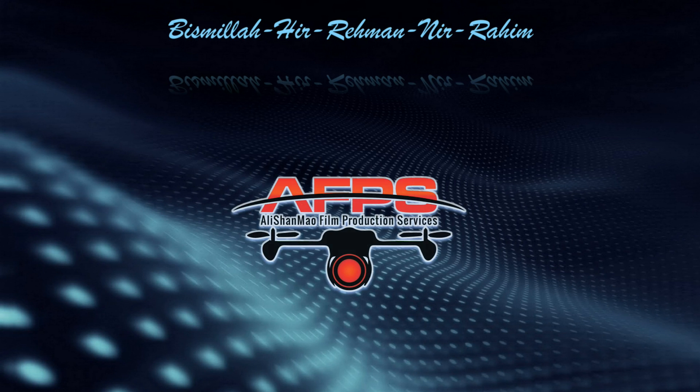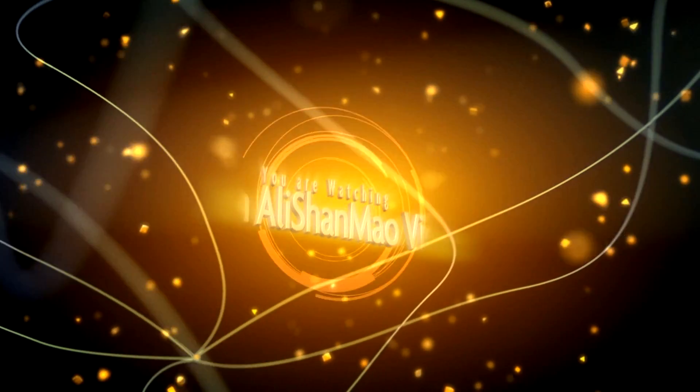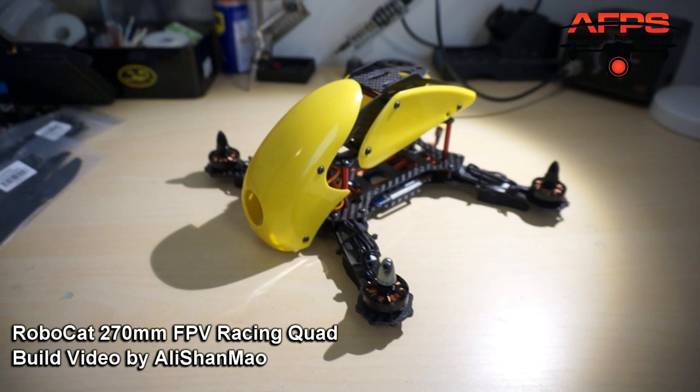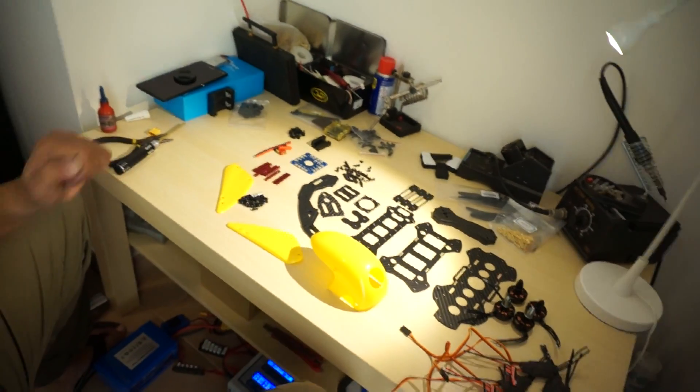Bismillah ar-Rahman ar-Rahim. Assalamu alaikum and greetings, this is Ali Shano and welcome to my little table right here. I have decided that I will go with a simple RoboCat 270 FPV racing quadcopter build. I have a lot of things to do, but I thought it would be good to take you all along with me on how I'm building this RoboCat.